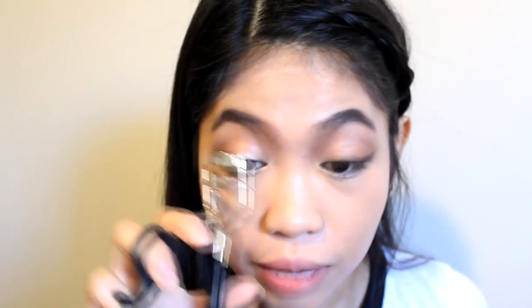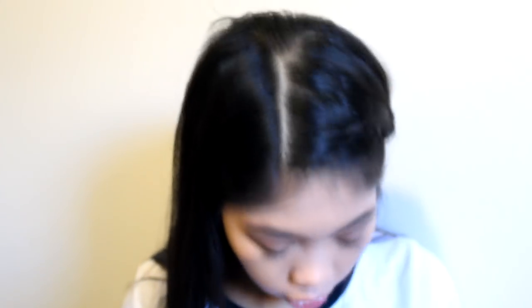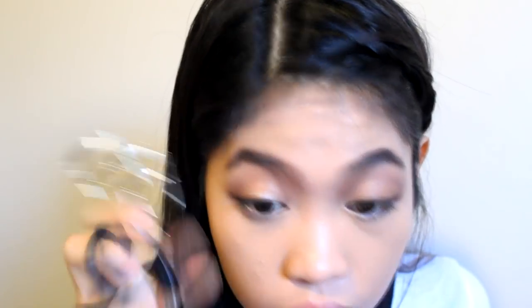I'm going to be curling my eyelashes. The rubber fell off the curler — it fell on my lap. I'm going to be using the Essence Get Big Lashes mascara. I've tried so many Essence mascaras before because they are affordable, but this is the only one that really worked for me.